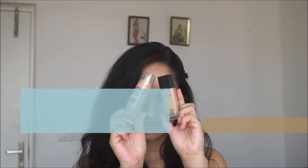Hi guys, welcome back to my channel! For today's video I'm going to do a very classic rose gold eyes with red lips look, which you can wear for Eid or anywhere else.